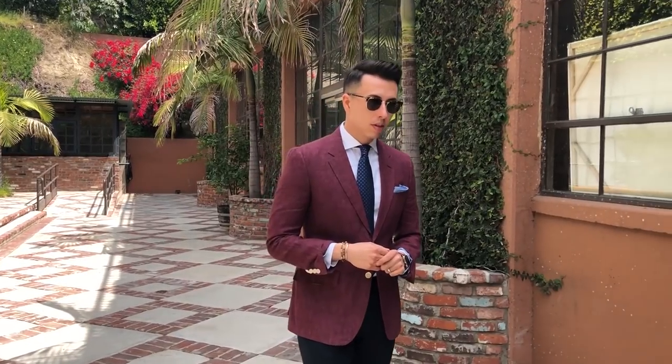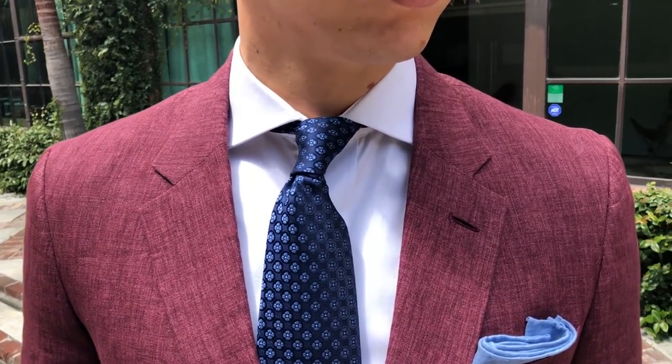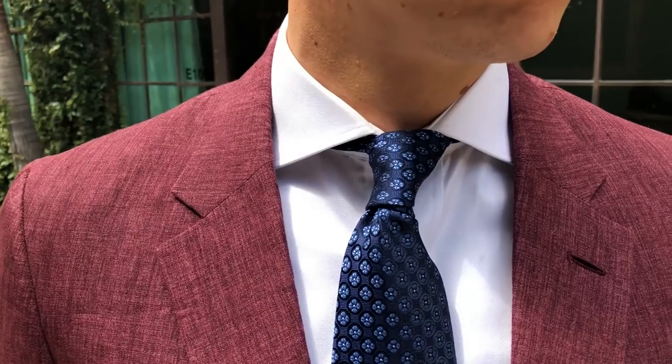For my outfit, I went with a bold jacket — it's a maroon or burgundy linen jacket, very lightweight and tailored — but I kept everything else simple. I used a white dress shirt and a tie with some design and pop, which is one of my favorite ties right now. The pocket square is also blue, very simple and casual, yet I'm not underdressed for a derby. Throw a nice boater hat on top and you're going a little bit more over the edge.